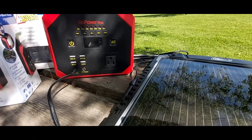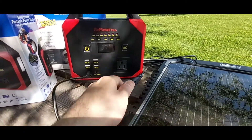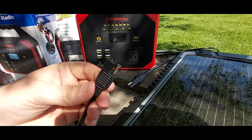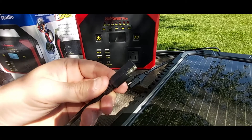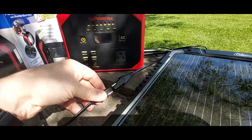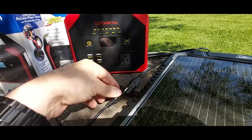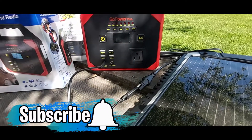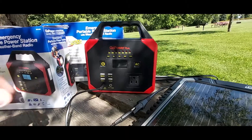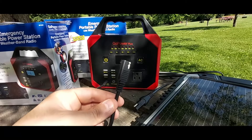You're probably wondering how I connected this solar panel to the Go Power Plus. Let me go ahead and unplug this to show you. This is what they call the SAE connection — there's a connector coming out from the solar panel directly. You connect the two — they just slide into each other — and then you plug it into the solar input, and there it is charging. This cable does not come with the solar panel or the Go Power Plus.